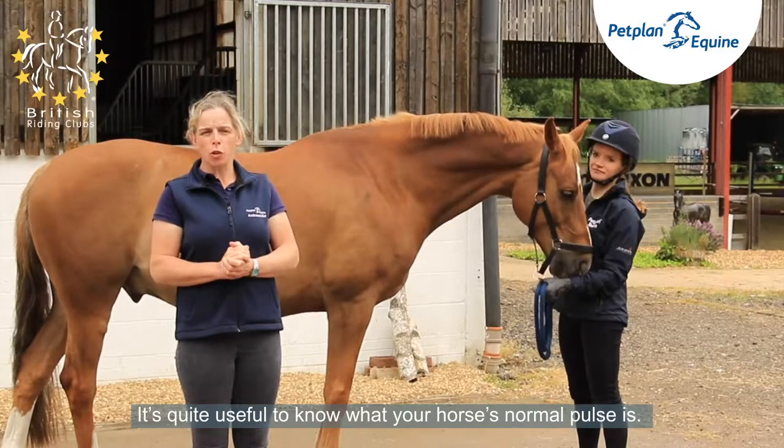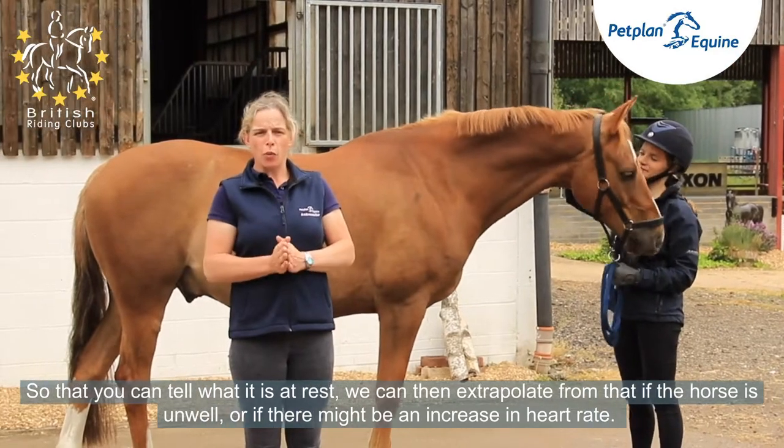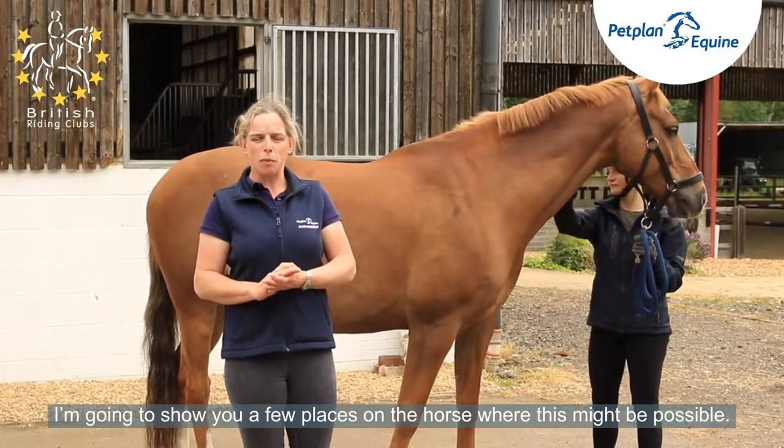It's quite useful to know what your horse's normal pulse is at rest. We can then extrapolate from that if there might be an increase in heart rate. I'm going to show you a few places on the horse where this might be possible.